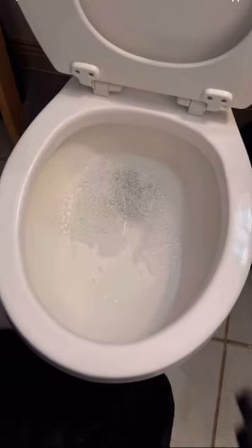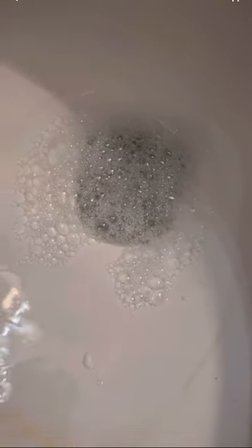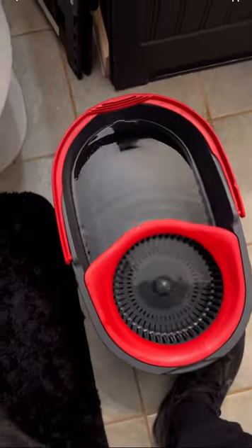Grab some dish soap and squeeze it into the toilet bowl as much as you can. The water will lessen and the suds will form. Then grab a hot bucket of water and pour it on top into the toilet bowl.